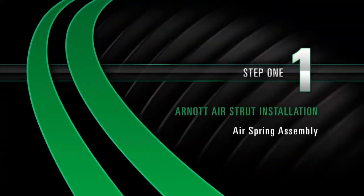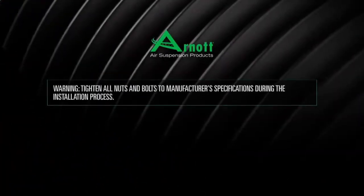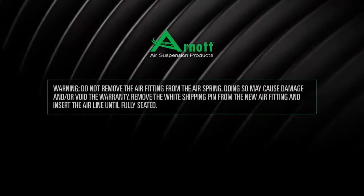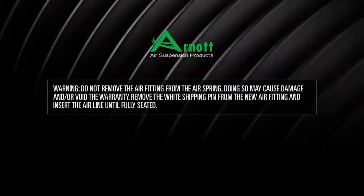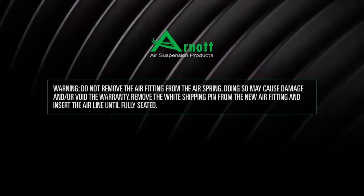Install Step 1: Air Spring Assembly. Tighten all nuts and bolts to manufacturer's specifications during the installation process. Warning: Do not remove the air fitting from the air spring. Doing so may cause damage and or void the warranty. Remove the white shipping pin from the new air fitting and insert the air line until fully seated.